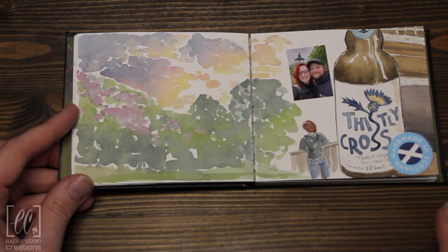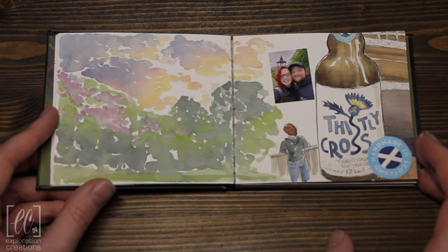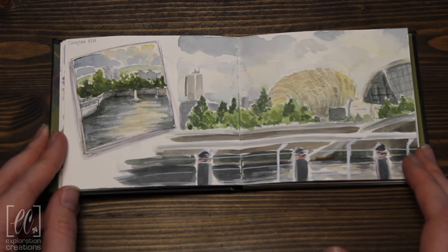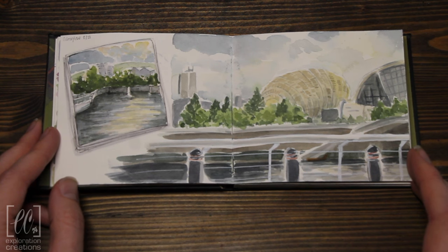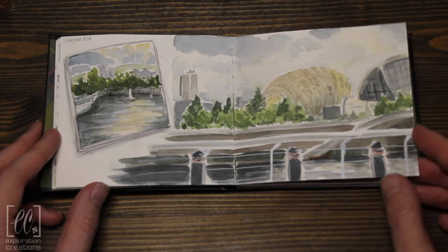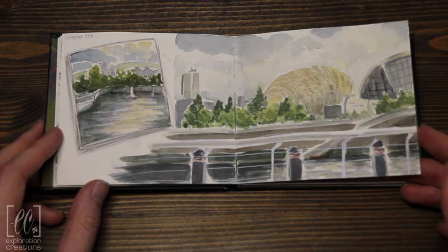We had an absolutely great time. I've got another little label here from this lovely cider, and we painted the cider as well. Skipping a couple more days, now we're in Glasgow. We actually had much more time in Glasgow, which is kind of a shame because we could have spent ages in the Highlands. But here's just outside our hotel in Glasgow — the sunset was beautiful, it was right on the water, and we had time to sit and do that.